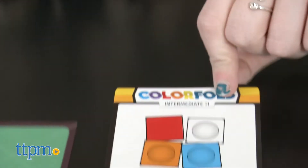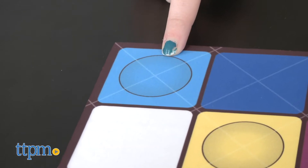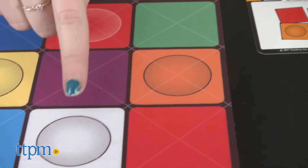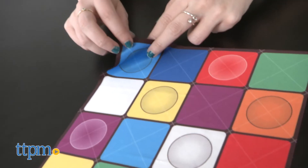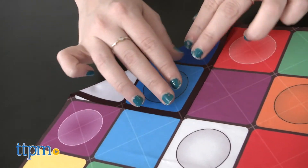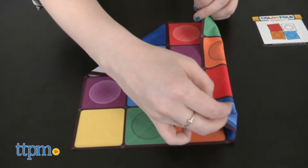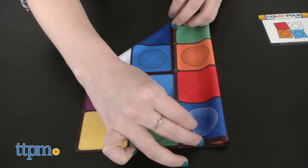Here's how you play: select a challenge card, examine it, and locate the matching colored squares on the cloth. Next, you'll need to fold the cloth in such a way that only the colored squares indicated are left shown. To do so, you'll fold the cloth along the solid black lines horizontally and vertically, as well as diagonally along the white lines.